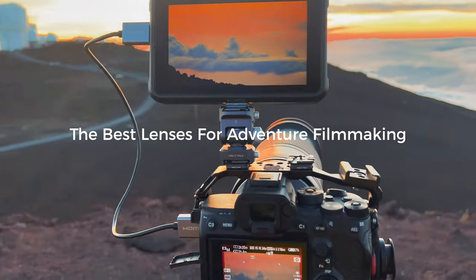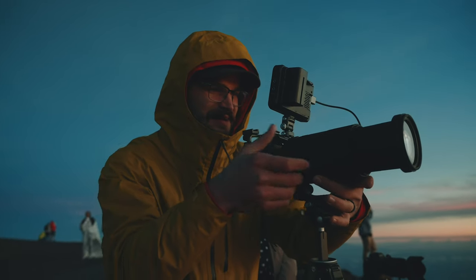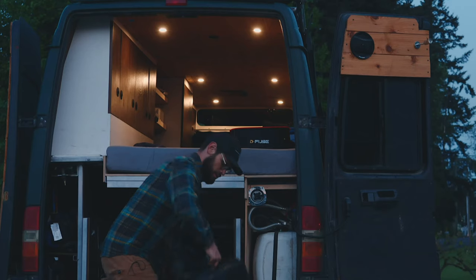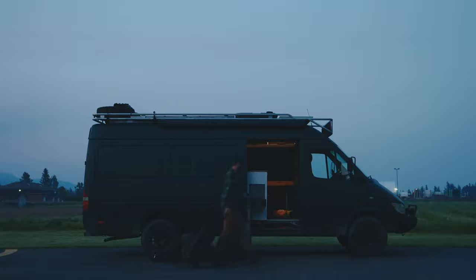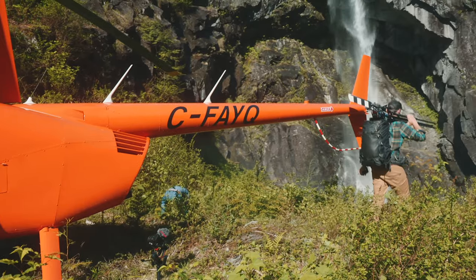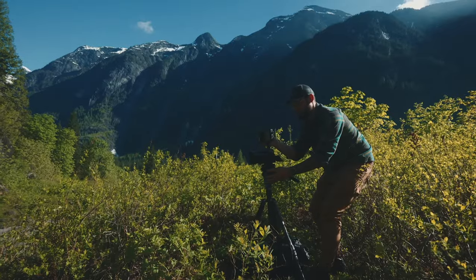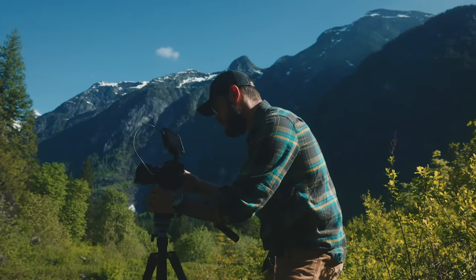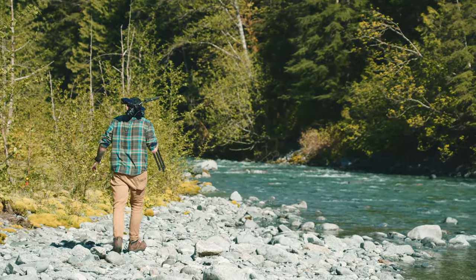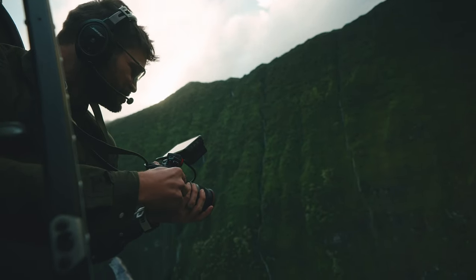Welcome back to my series where I explore and test the best lenses for adventure filmmaking. The focus is less on pixel peeping and corner sharpness, but rather weighing pros and cons of each lens to build out a kit that allows me to film projects the way I want to — which often means carrying all my gear in a backpack, including camping gear and food for multiple days, filming documentaries in the mountains or solo adventure videos. Today we're looking at newer offerings from Tamron through my filter of choosing lenses for the videos I shoot.